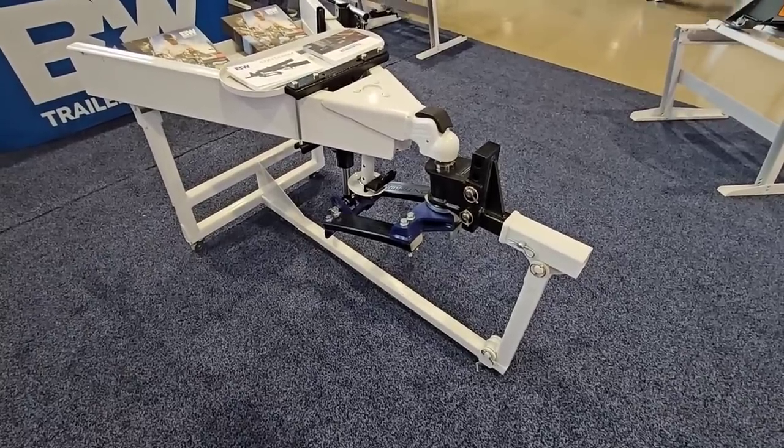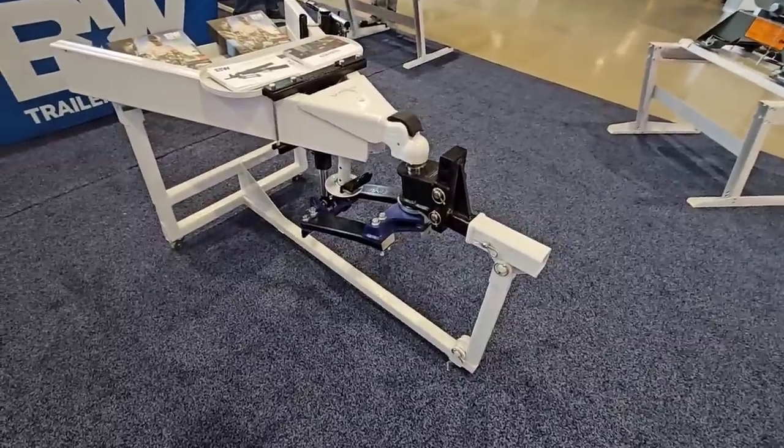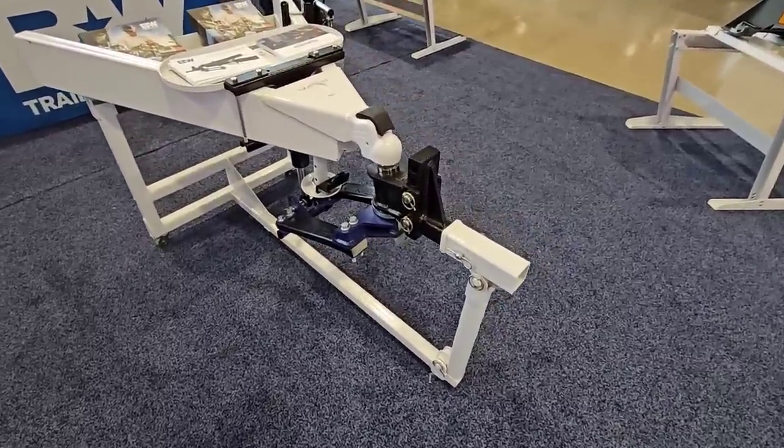What's going on guys? I am out here in Dallas, Texas at the AT&T Stadium and I ran across a really cool product and we're gonna talk about this.